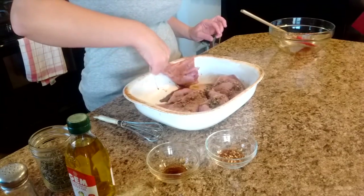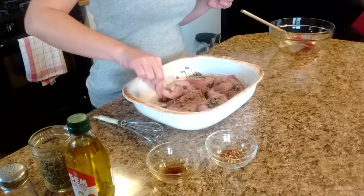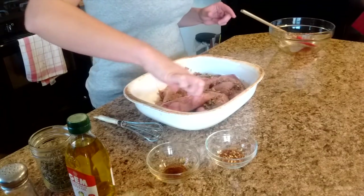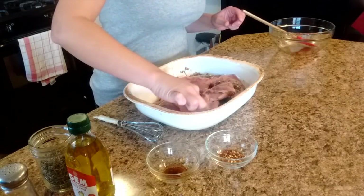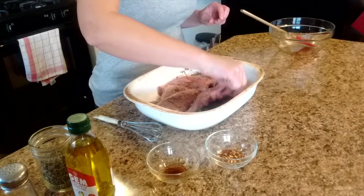One thing I also didn't mention is that before I put the rabbit pieces in this baking pan, I sprayed it with some olive oil. It's important to oil your pan, especially if you're not using a non-stick pan. We don't use non-stick pans — this one is actually glass or Corningware or something like that.